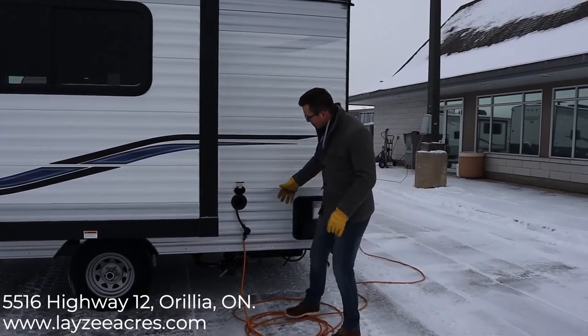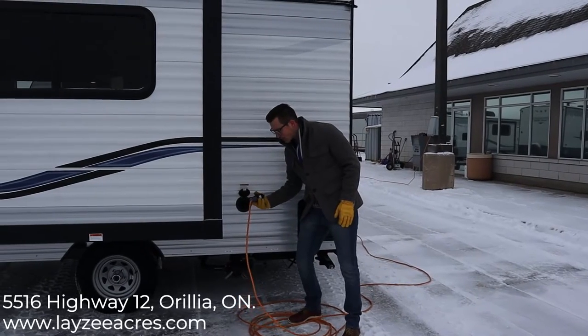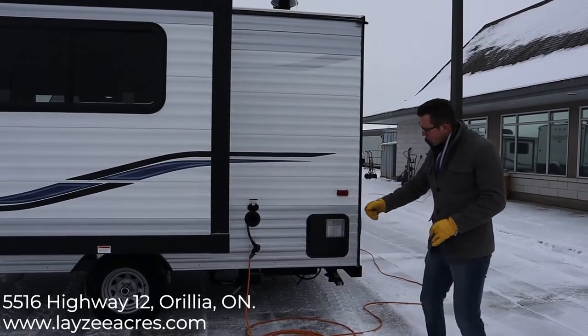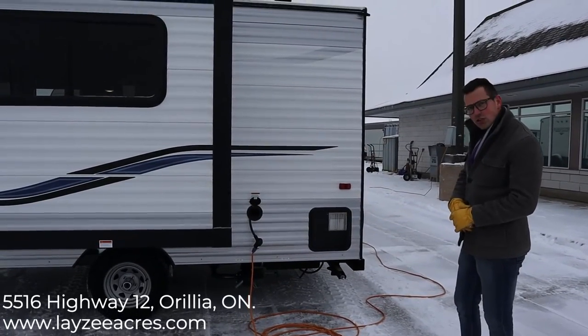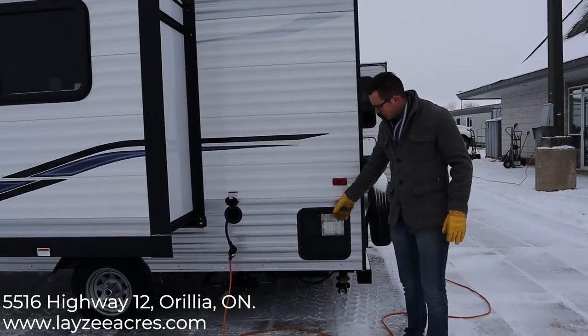30-amp service with a pullout-style cord. I've got it adapted down to 15 amps — you can run everything but the AC on 15 amps. Sewers are down below: gray water for the sinks and showers, and black water for the toilet. Gas water heater, that's six gallons.